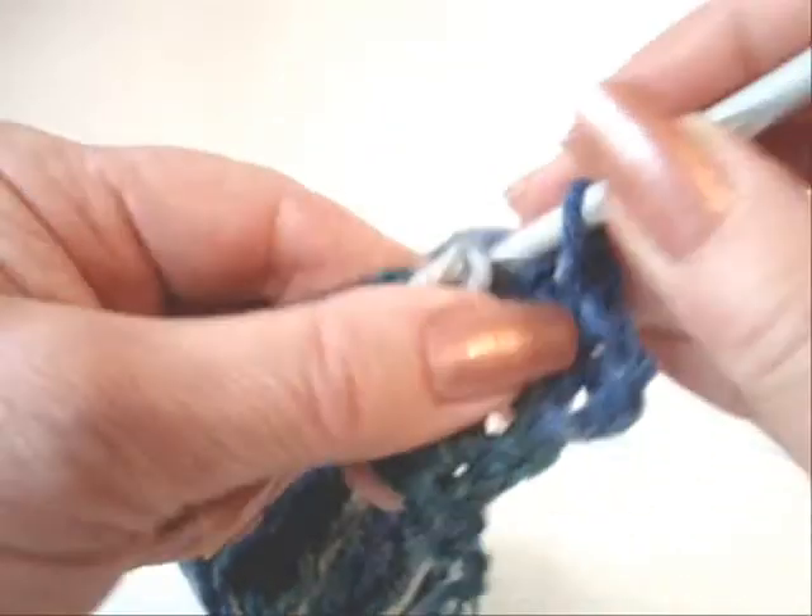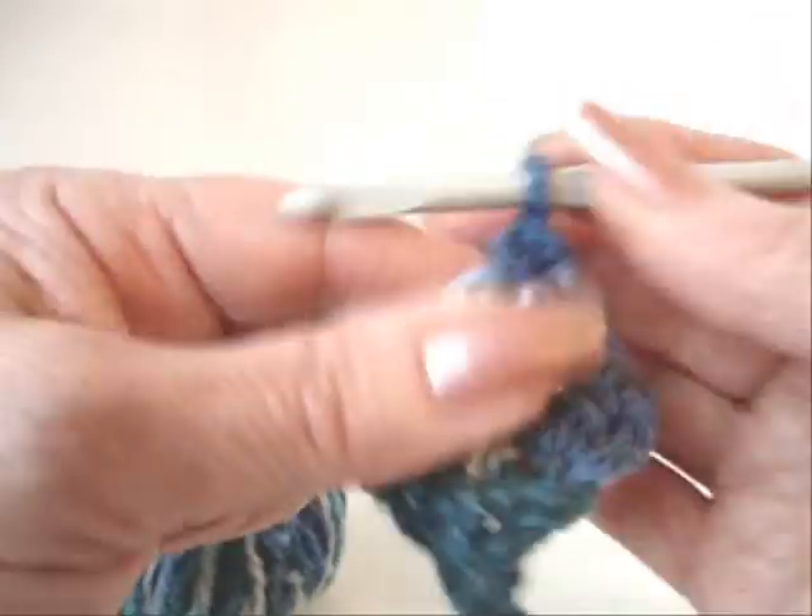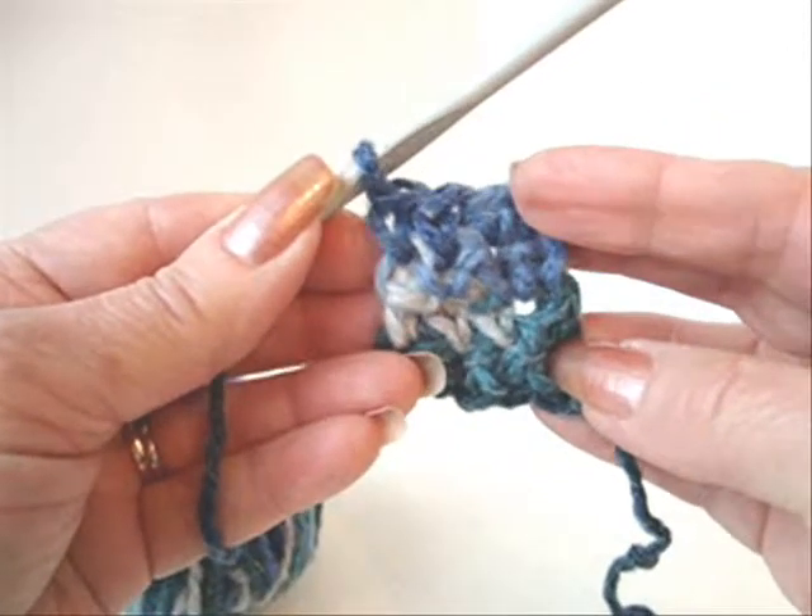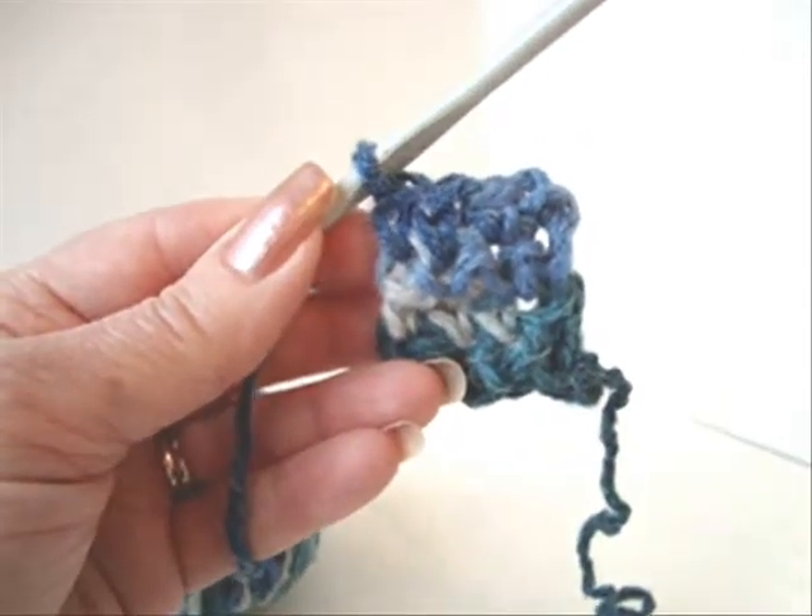We're going to continue doing that until this band is long enough to slide onto our wrists. I'm going to go ahead and complete that.